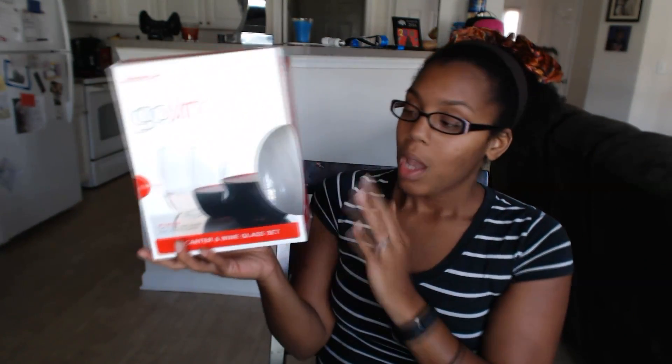You guys need to check out the description down below because I am doing a giveaway. I'm going to be doing a giveaway — you guys can win an awesome Bluetooth headphone set, and I'm also putting together a prize pack full of lots of goodies and little samples. Go ahead and check that out and enter today.